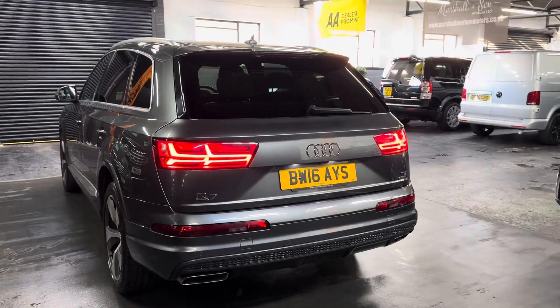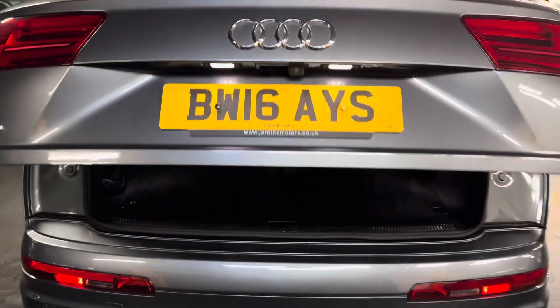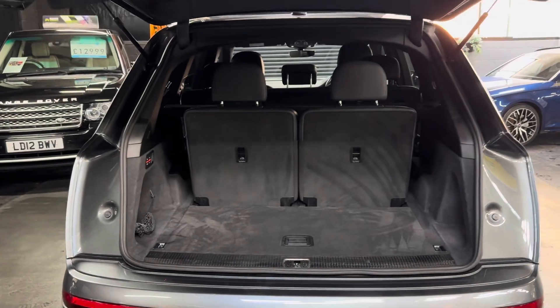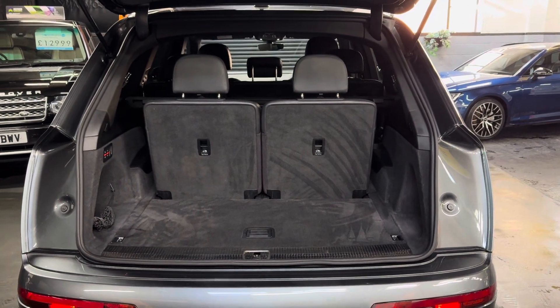Power boot, and that's operational off the key, the catch, or the switch down by the driver's footwell. The nice thing about these is even with the 6th and 7th seats — the 3rd row seating in situ — you've still got a good size in the boot.